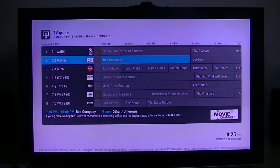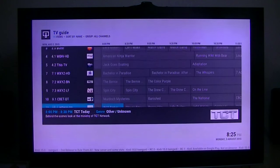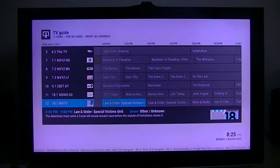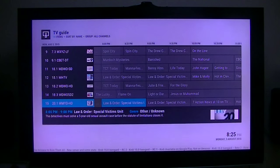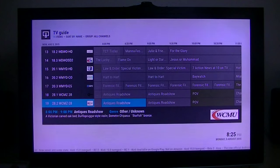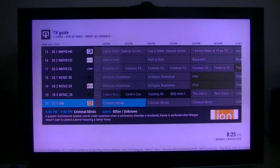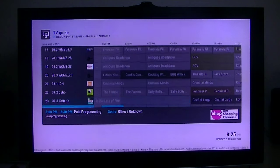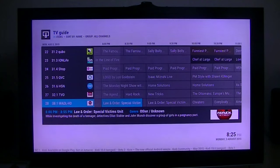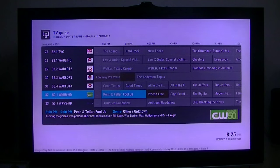It works very well. The video portion is extremely good. The audio has a problem — it will not do surround sound. At this point it's brand new and they still have to work on the firmware, but it does not pass through Dolby Digital, which is a bummer. But the video is just outstanding.